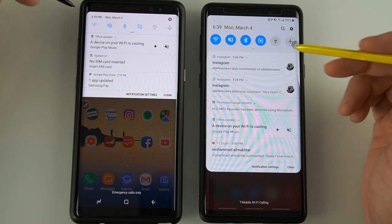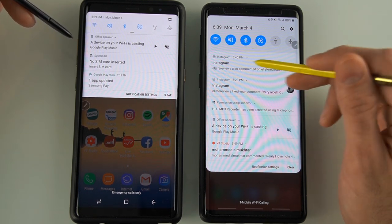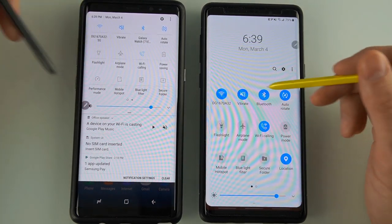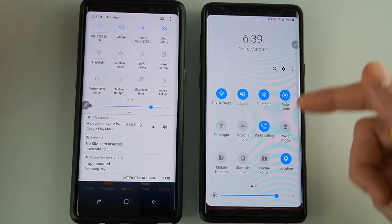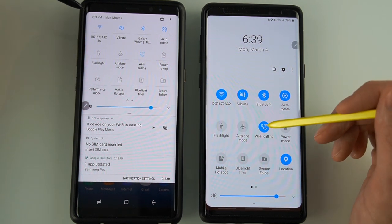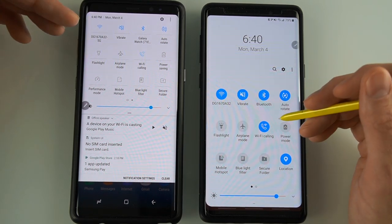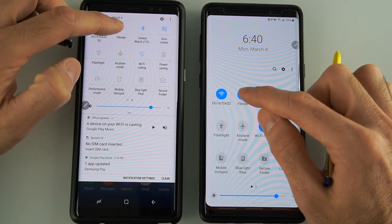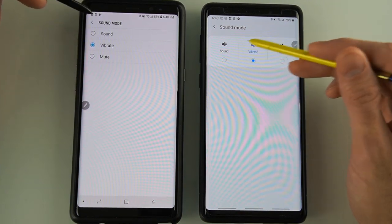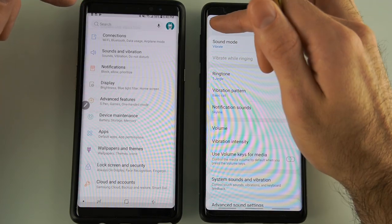Pulling down the notification panel with the Pie update, it just looks more modern and user-friendly — overall easier to read notifications as they display. Looking at the quick settings panel, it's easier to reach the buttons with one hand. To me it's just easier to find and read. I do like the new design. If you want to change the brightness, it's right on the bottom so it's easier to reach. Functionality doesn't change much — just hold press a setting and it gives you options. I'm going over things at a high level.